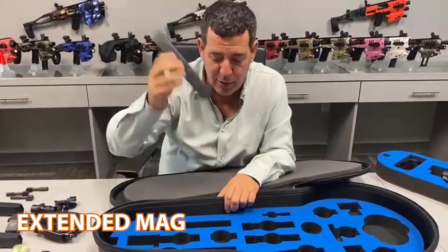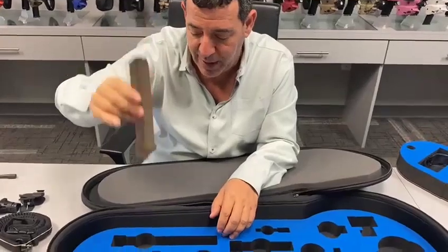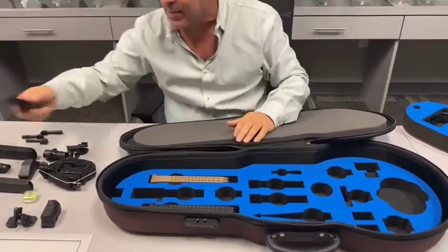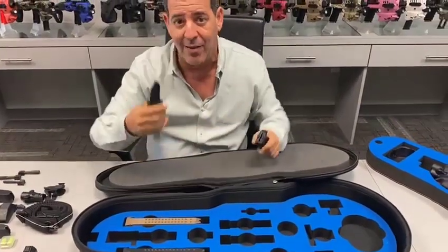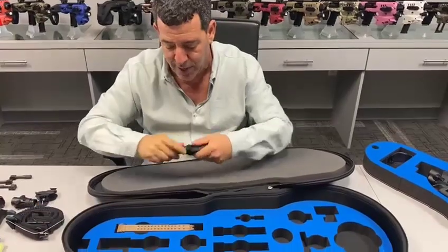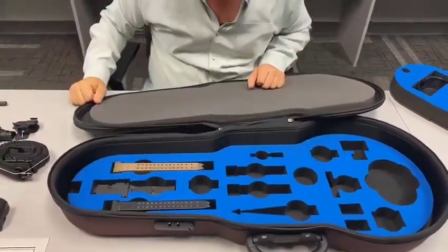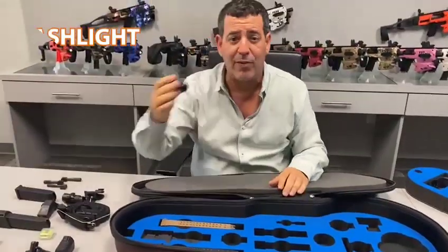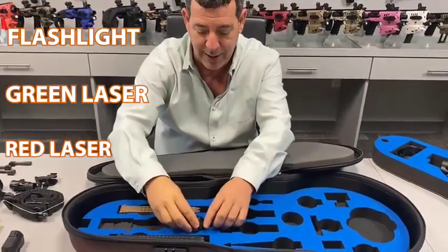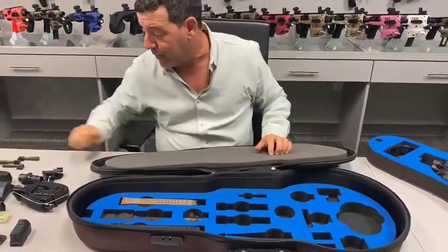We sell extended 33-round rubber magazines on our website — very cool — and there's a place for two of them. We sell them in black and in FDE tan. Some of our models also come with a knife that goes into the magazine holder, so we made a place for the knife right here. Then we have spots for flashlights and red lasers — they all look identical — and you can put them in either way.